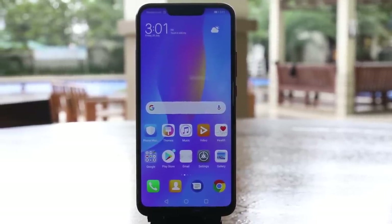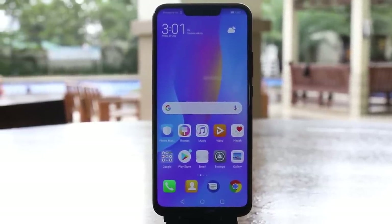Is the Huawei Nova 3i really the best mid-range smartphone out there? Let's find out here. Hey guys, it's Daniel from Manila Shaker.